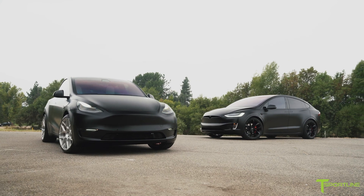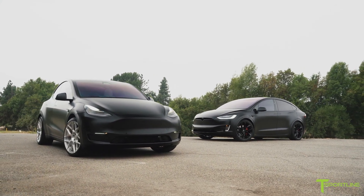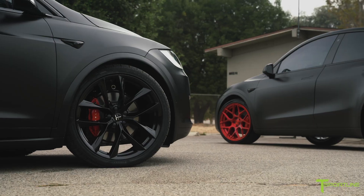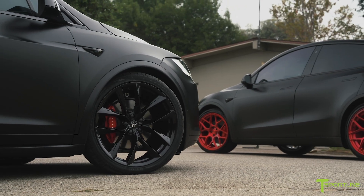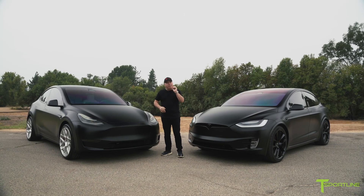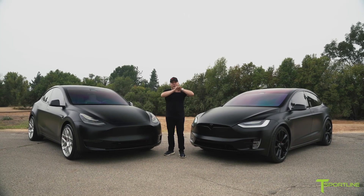And here we are bringing them both together for you guys to go ahead and see a full reveal on what it looks like when you remove all the lower plastic trims — that textured plastic that Model X has all over, and so does Model Y — painted body color, and then do a complete wrap.